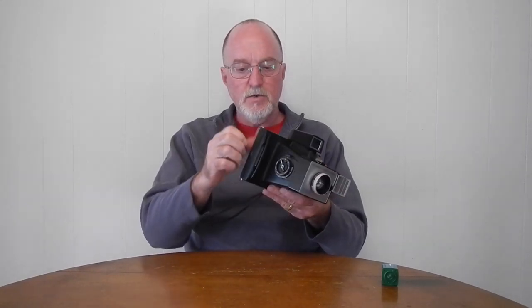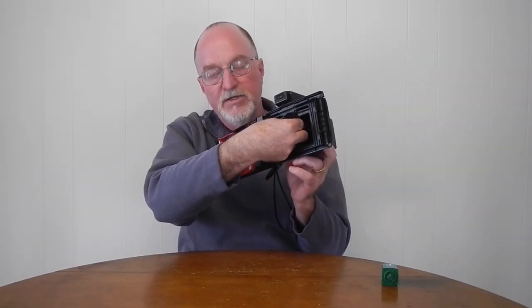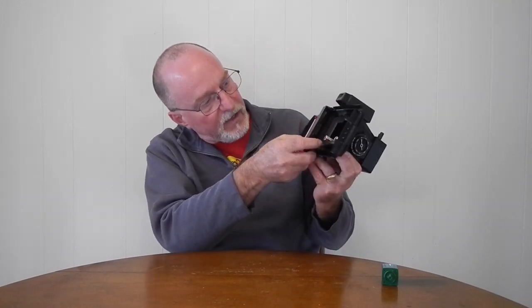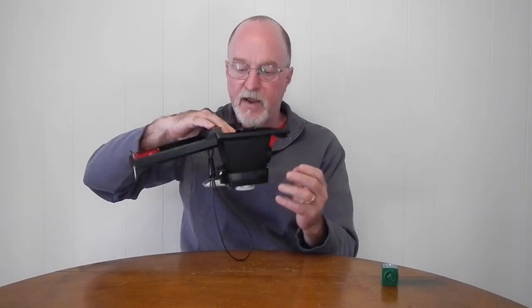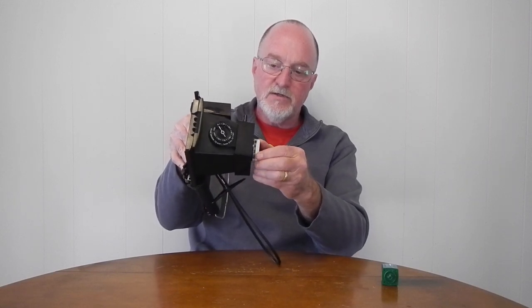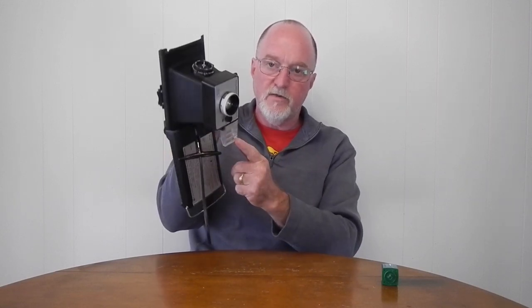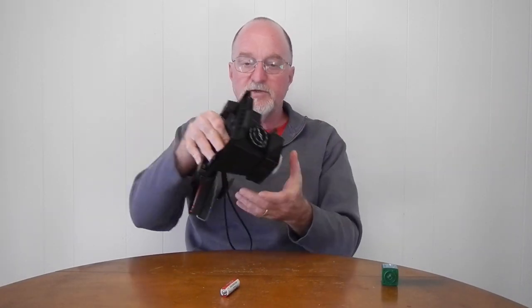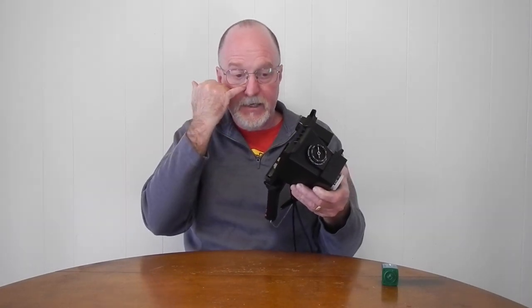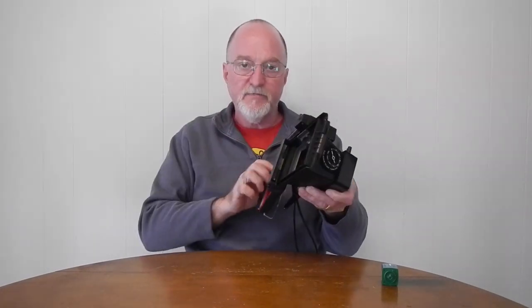It uses two double-A batteries and they go way down here in the film compartment. There's a little latch at the top — pull it down, slide them in one up and one down, then put it back in. I'll try to get a macro shot, but if not, there's a little string you can see at the very top. In addition to the distance working the shutter on the flash guard, it's also what's moving the red pointer inside the viewfinder. It's kind of bizarre, but all it needs is a string pulling something up and down.